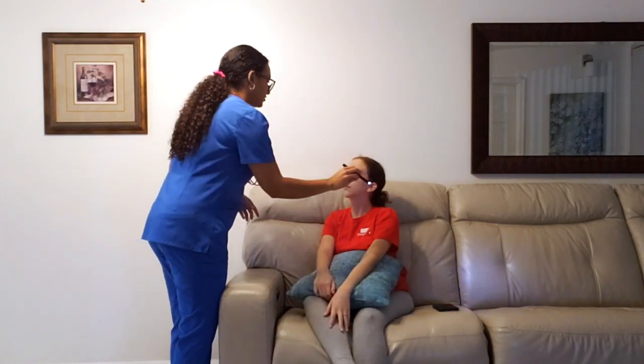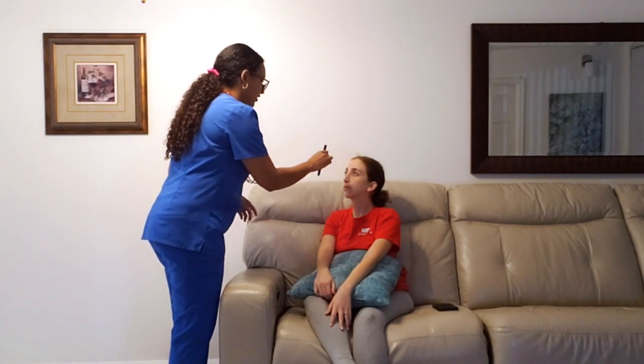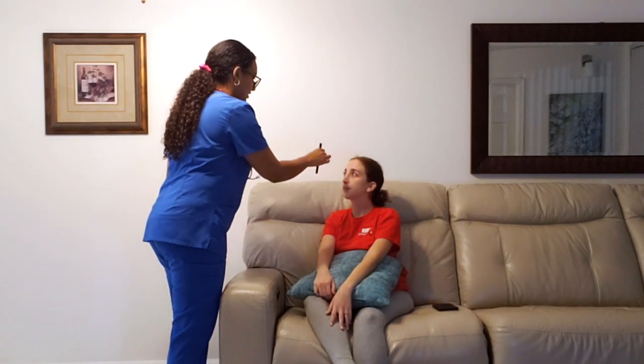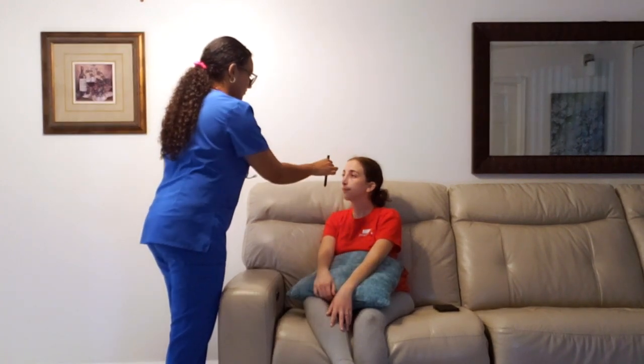Now I'm going to go ahead and move down to your eyes. Your outer canthus is symmetrical with the pinna of your ear. I'm going to go ahead and assess cranial nerves 2, 3, 4, and 6 using a pen light. Just look at my nose, straight ahead, and follow my pen with your eyes, not your head. I see that your pupils are reacting to light and they accommodate, which is excellent.